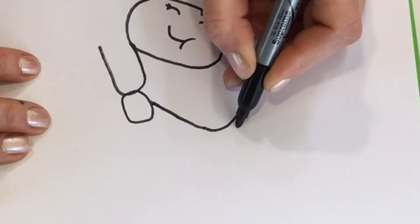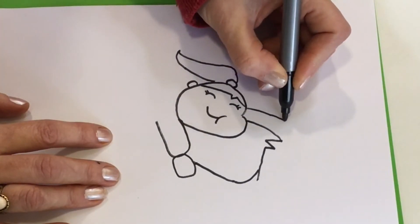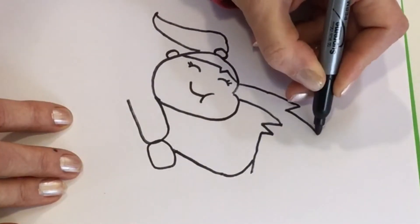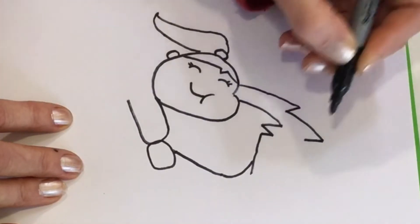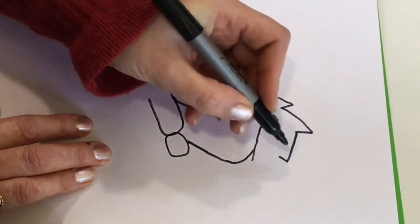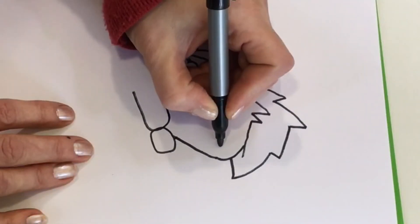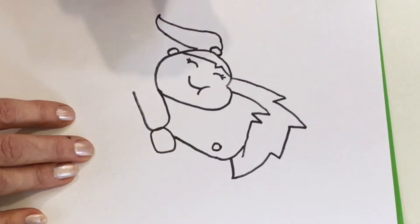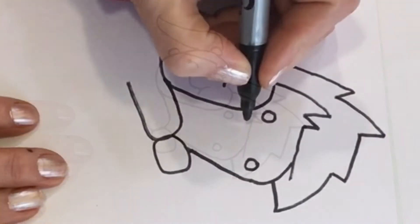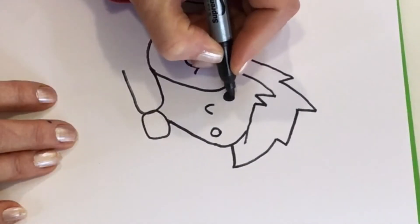Let's draw the top of his hair. We draw another curve going up and then back down, a zigzag, then another one — curve out and then back down, and another one, and one last one coming down and connecting to his cheek. Now let's draw his face. I'm going to draw a circle right here for his eyes and then another circle for the other eye beside her cheek. Then we can draw a little U shape for his nose. Let's colour his eyes.